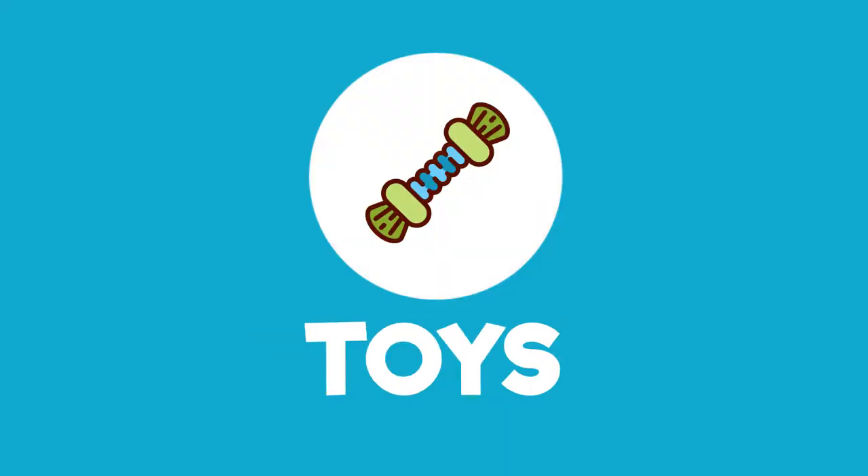Hi everyone, welcome back to another episode of Buddy the Borrow, the show where we bring you canine content on dog treats, toys and training tips. We're back and we're in a new studio today and I've actually got some new lights and a camera, and I have more treats so I'm going to be able to keep Buddy here the whole time.